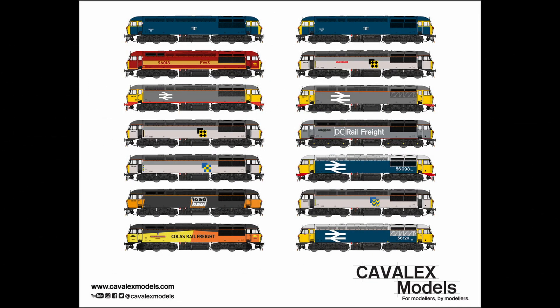Our first locomotive release, the highly coveted Class 56, has now been made available with the replacement wheelsets in both EM and P4 standards available to purchase for your locomotive. They'll even be included in the box if indicated to the retailer upon order.